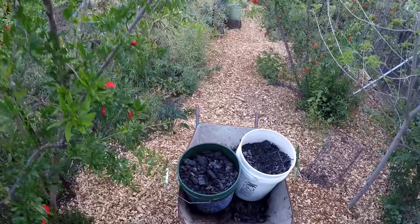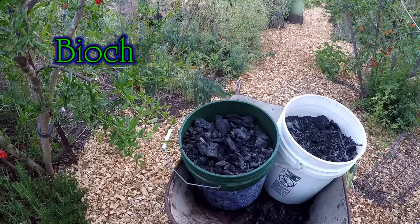Hello and welcome back everybody. Today I'm going to be sharing with you the easiest way I found to make biochar.